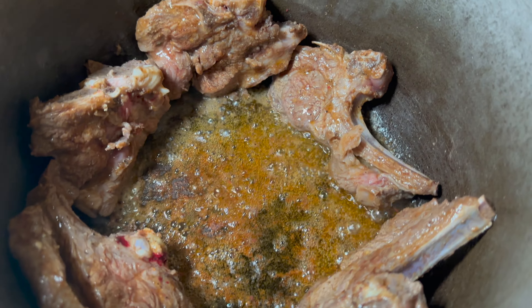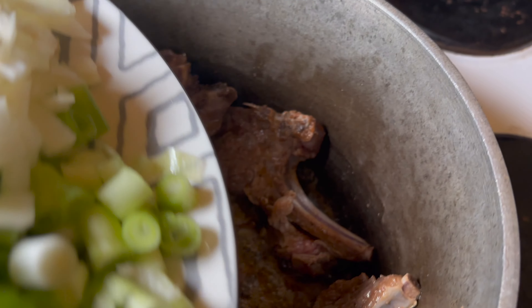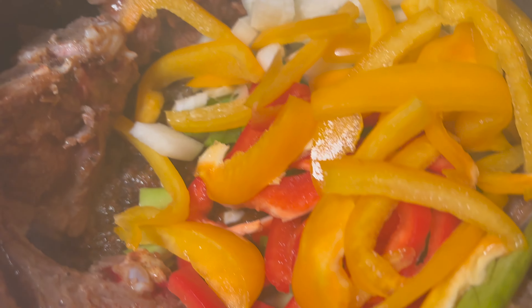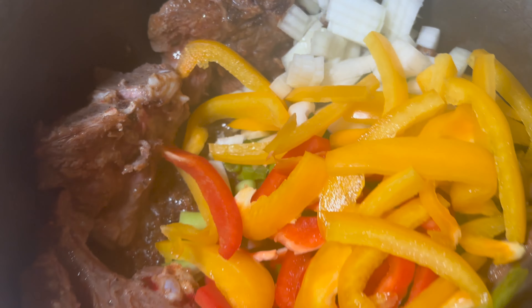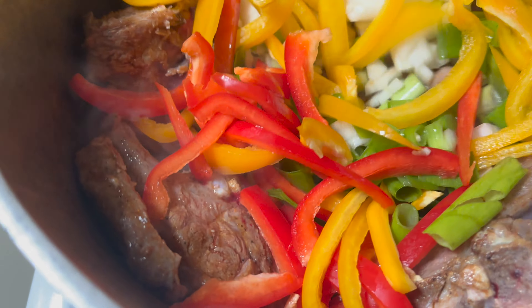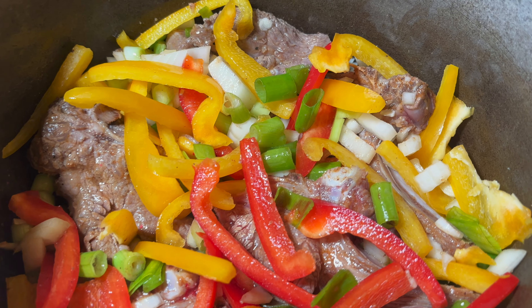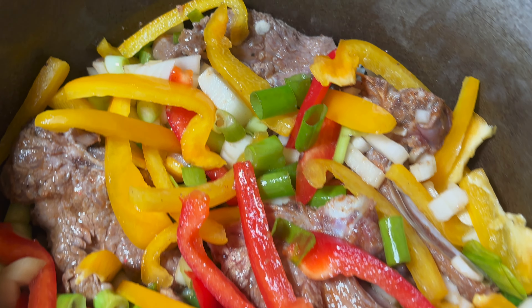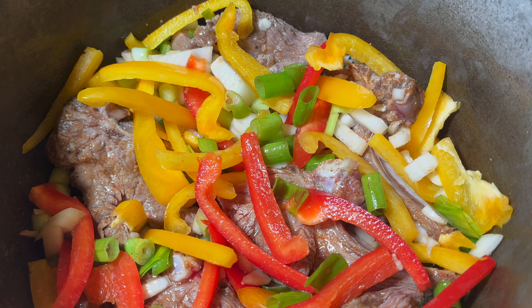We've just moved the chops to the side and now we're just going to add in all of our seasoning and give that a nice little mix around. That is it - looking nice and vibrant and colorful, smelling good as well.